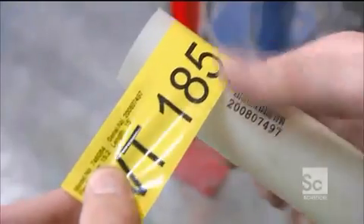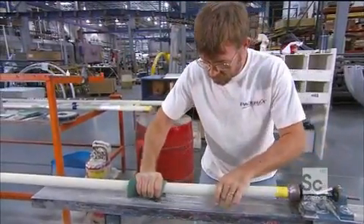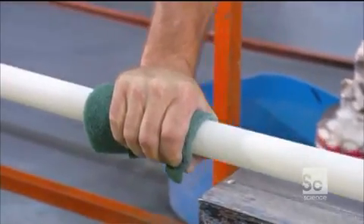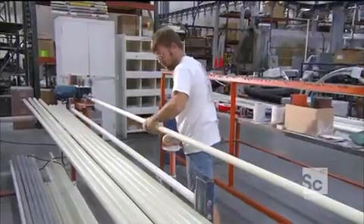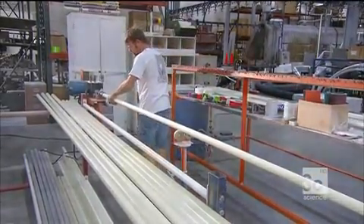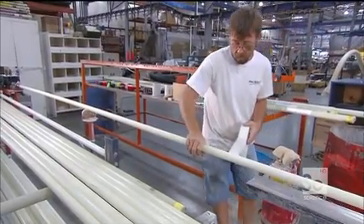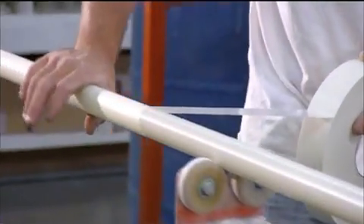To finish the surface, they mount the pole on a spindle and run a polishing pad over it. Using a solvent, they clean off the debris. Once the surface is pristine, they wrap it in thin, lightweight tape — different color tapes designate different pole styles.